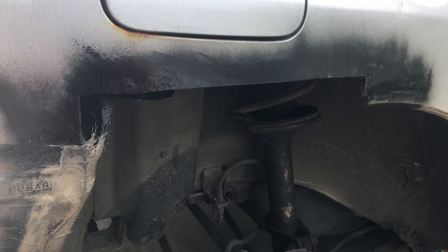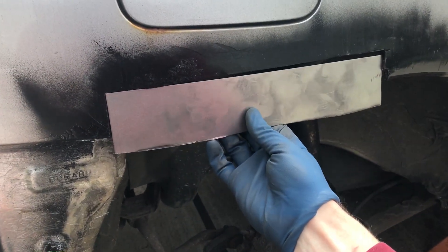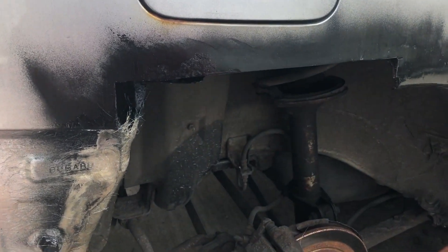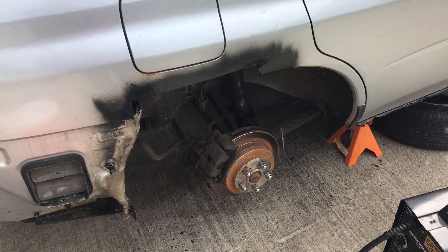I've got my piece of steel fitting just about how I want it. What I'm going to do next is prep the surface to tack that up in there, and then from there I'll start doing shaping to see where we can get with it.